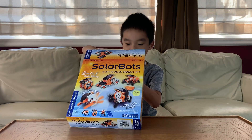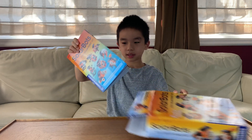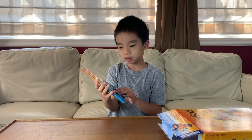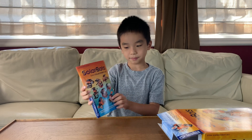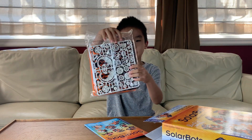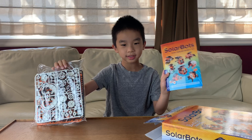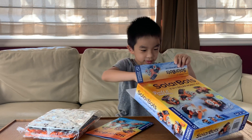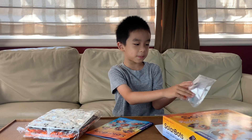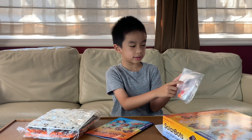Inside there is a SolarBot 8-in-1 SolarBot kit, manual, and also pieces to build your SolarBots. And also there is a solar panel, a wheel, and a screw.